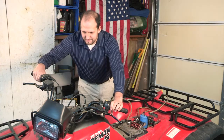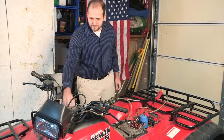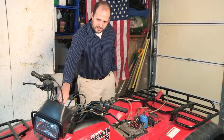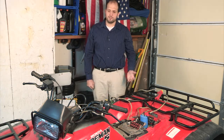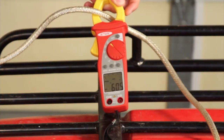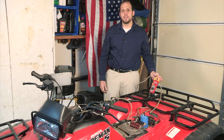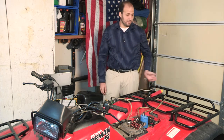Now we'll go ahead and start the four-wheeler. As you can see, the DC to DC module provided plenty of current for the four-wheeler to start. On our current meter you can see that we pulled 60.5 amps from the DC to DC converter, which is about 8 amps higher than what it's rated for.